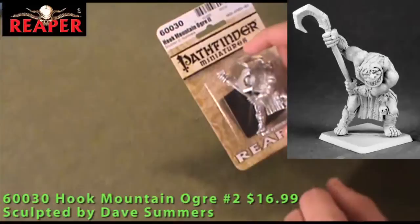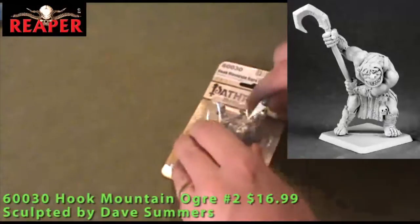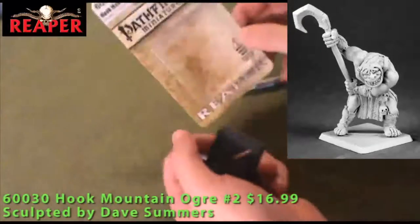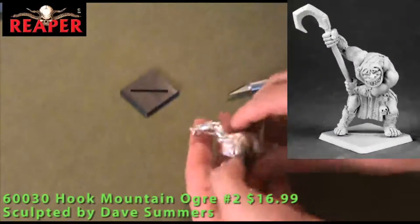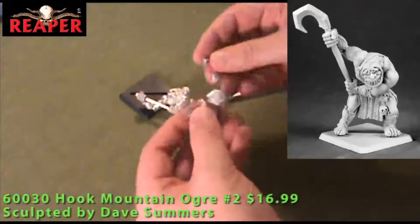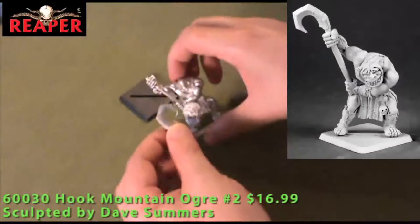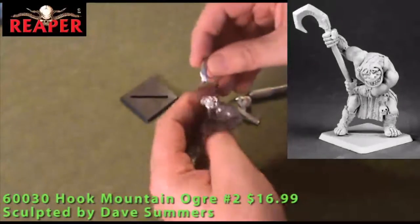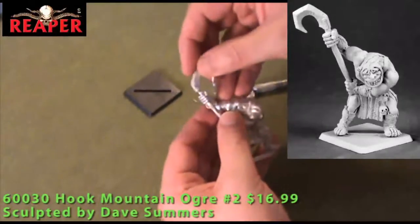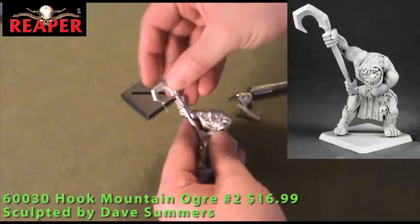From the Pathfinder line we have the second Hook Mountain Ogre. Inside we've got a 40mm base, the body of the Ogre which is just about every part of him, and then a sprue. This hook part was on here — you've got the head and the hook that's on the end of his staff. The hook is going to go into place after you clean off the little bits of flash here and there.